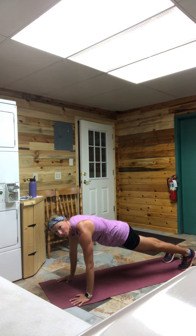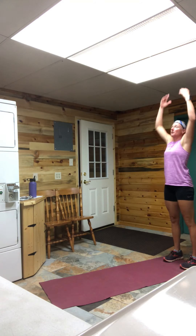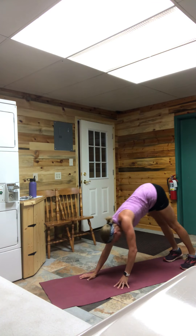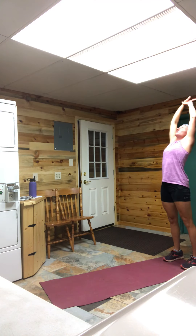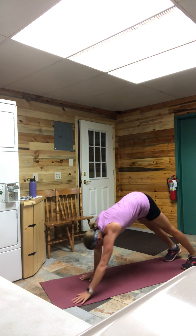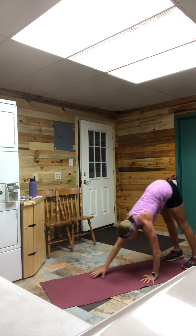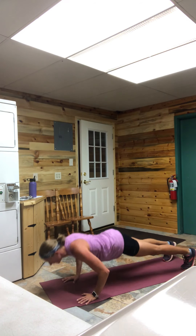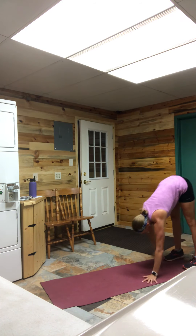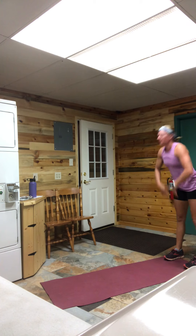Here we go — 60 seconds. Big reach up, touch those toes, walk on out there, find that strong plank, one big push-up, walk back. As soon as you get there, reach it up. A couple of things on that reach up: while that stretch feels nice at the top, try not to spend too much time there — in our workout we want to move through a little bit faster so we can get an extra walk-out or two in our time allotted. Good job guys, we have 10 seconds.